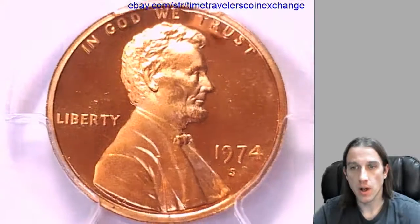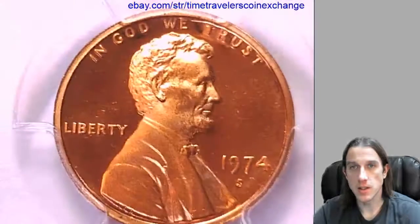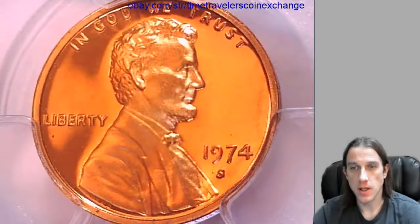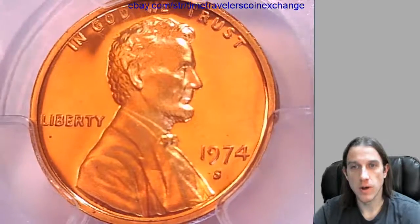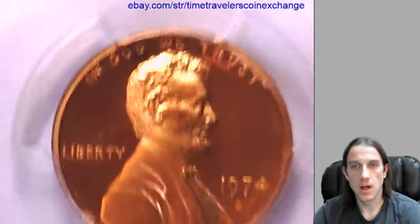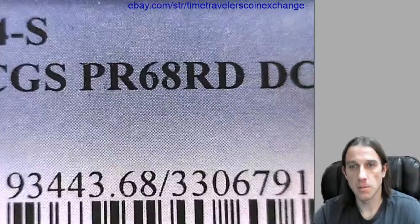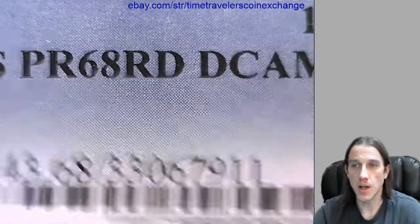Hello everyone. Our next coin here is a 1974 S Lincoln Memorial Cent. It's a proof coin from the San Francisco Mint. This one has been graded by PCGS and graded at Proof 68 Red Deep Cameo.